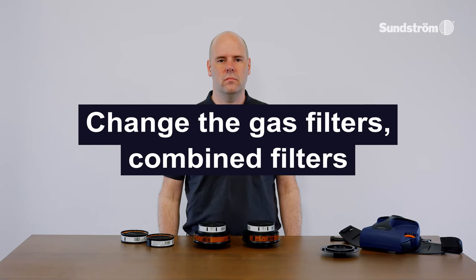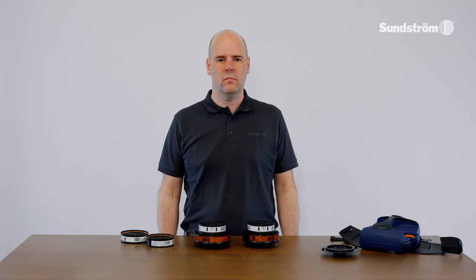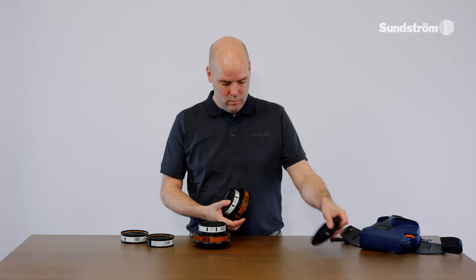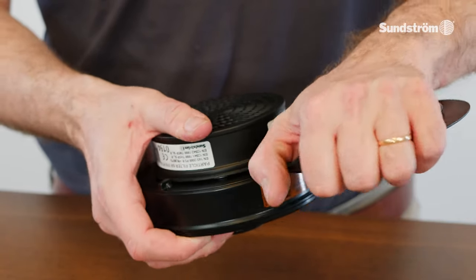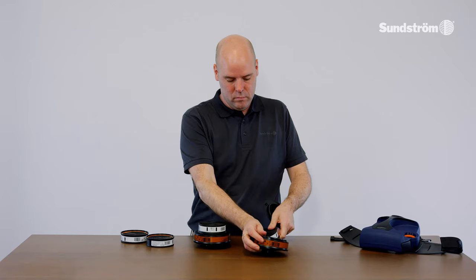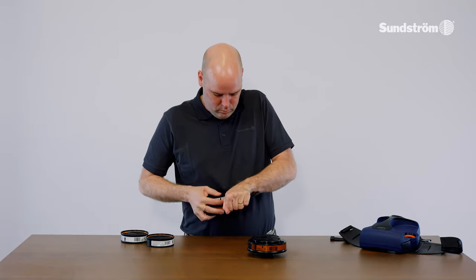Changing the gas filters — combined filters. Both filters (combined filters) must be changed at the same time and must be of the same type and class. Prise the particle filter off the gas filter. As an alternative, the filter combination can be separated by means of the filter adapter.